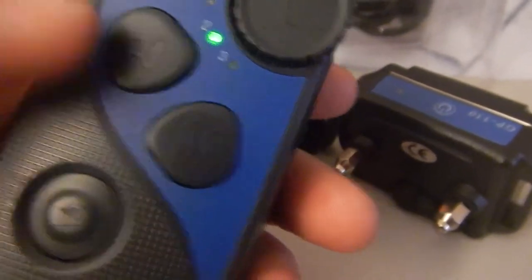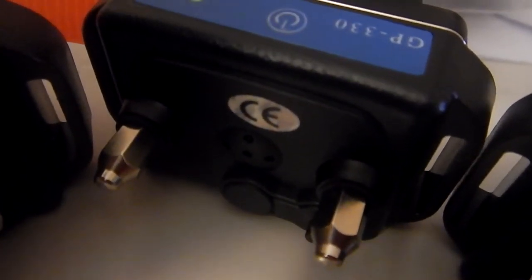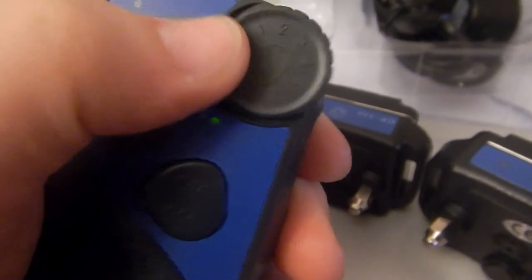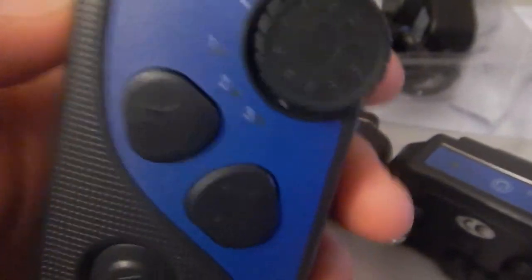For the vibration correction, there are two levels of vibration. If you push it once, it vibrates. If you push and hold it, it will do it six times. If you keep holding it, it will do a stronger vibration. The static shock is what you use the dial for. You have options zero through nine. One is your lowest. If you have it on zero, it won't work — so that's a way to ensure that if you don't want to use that feature, you can actually turn it off. It's very easy to use.